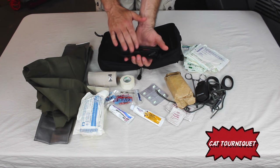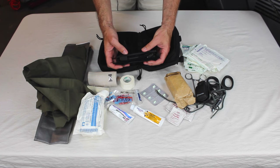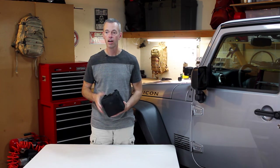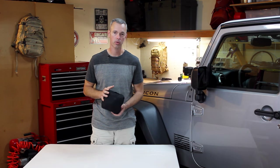The last thing I have is a tourniquet. We're not going to go in depth today about the tourniquet, but I recommend every kit have one. As we go further into this first aid series I'm going to show you how and when to use it. That is all the first aid equipment I take with me on every trail run.